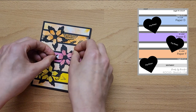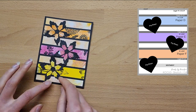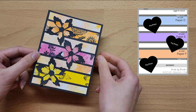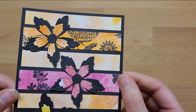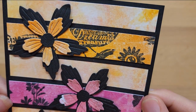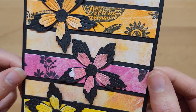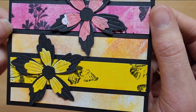For sketch 14 I changed it slightly and didn't include the sentiment strip down the bottom, as I thought the strips looked really nice taking up the full area of the card. I love the way this card turned out — I think it's also one of my favorites, because I can just imagine using up leftover strips of paper to make a similar type of card.